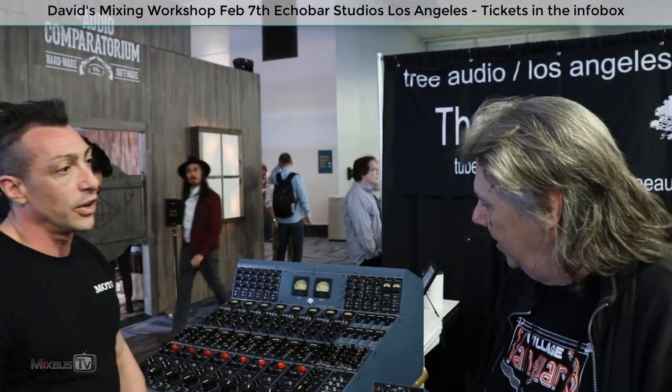David here, MixBuzz TV, NAM 2019, and we are here with Ian from Tree Audio. Tell me something about your amazing line of products. They are really impressive.